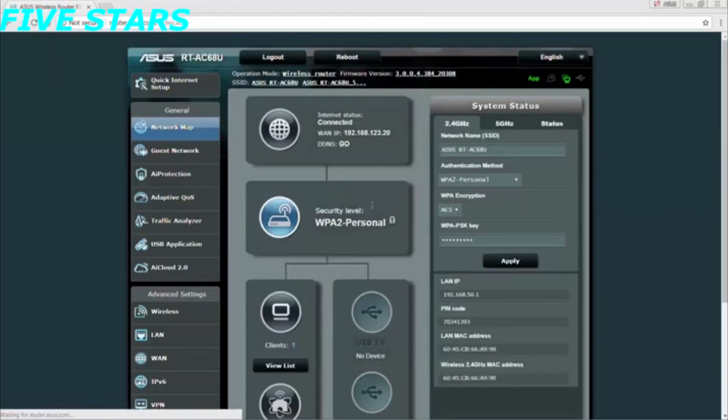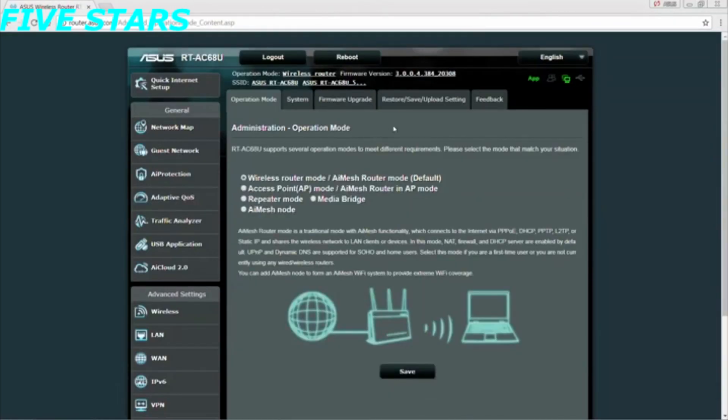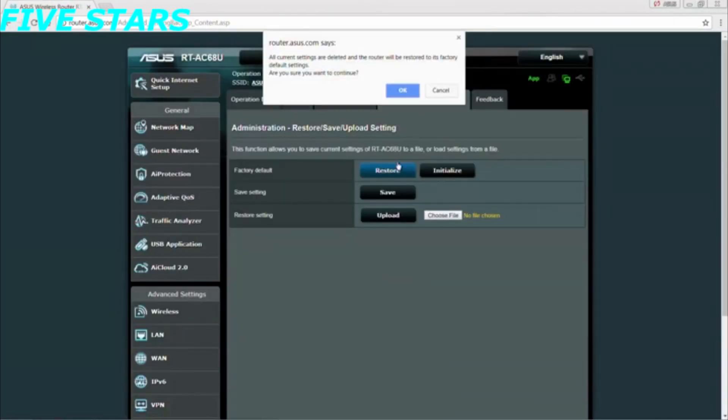When the AI Mesh icon appears, we need to revert to default. First, click on Administration, select the Restore tab, and click on Restore. It should take a minute to complete.